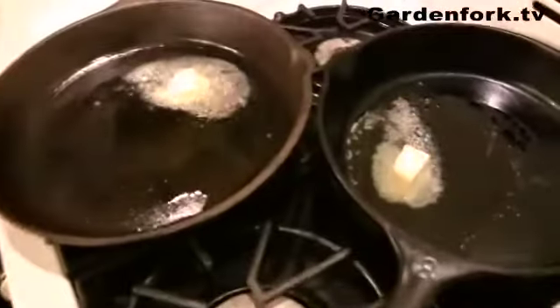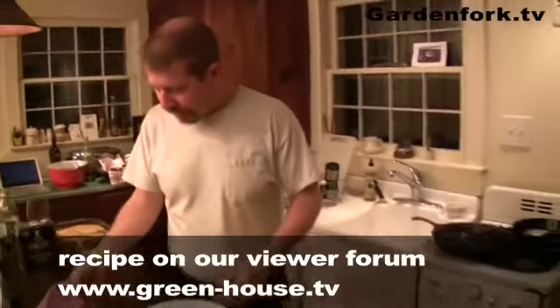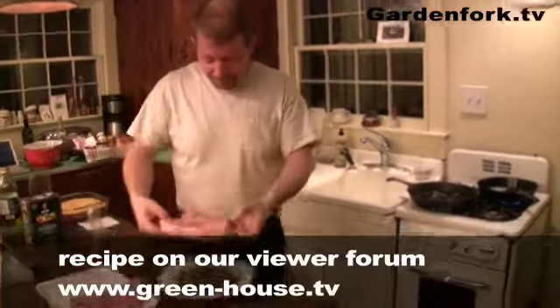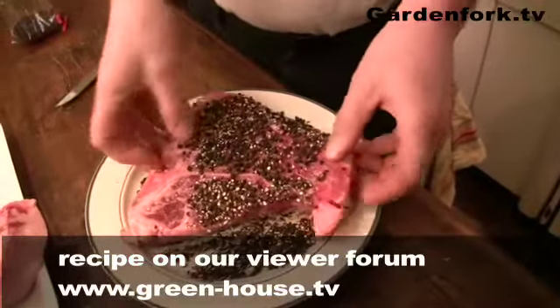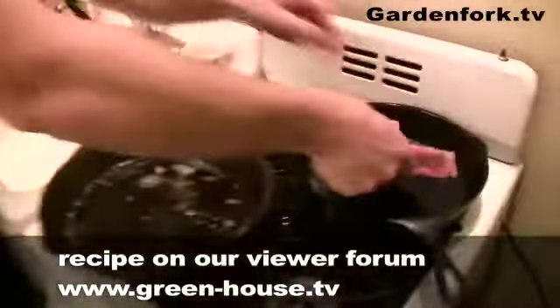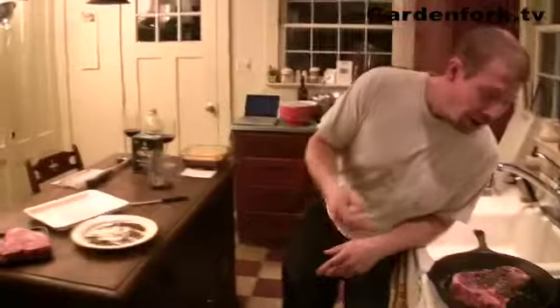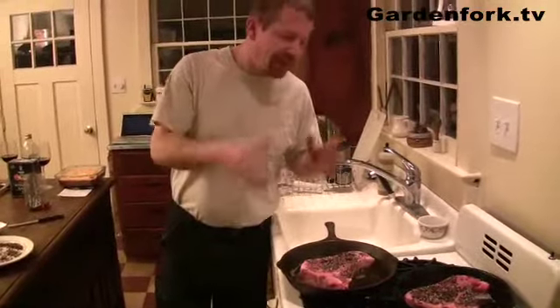You want to get the pans pretty hot — smoking hot. Our pans are hot, so we're going to take our steaks, which have been salted, brush off a little bit of that salt, put them in the peppercorns, and press them in to coat on both sides — that's the au poivre part of steak au poivre. Then into the pan they go and cook. We're going to turn them, cook one more because we're having three steaks, then make a sauce, and we're done.